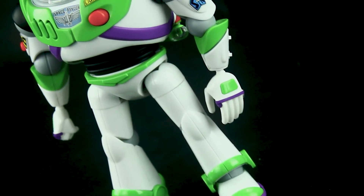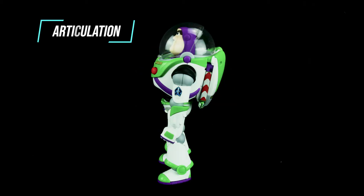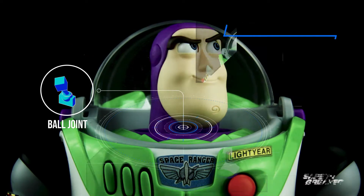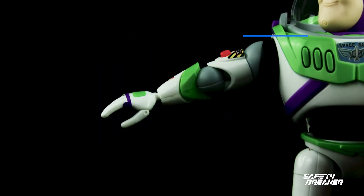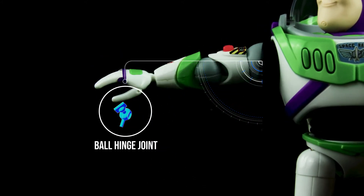Every part just snaps using a layer and slug system, similar to very modern Gunpla. Here is Buzz Lightyear's main figure — he has 13 articulation joints total. Starting with the head, it uses a ball joint and can do a 360-degree rotate, up and down. Not a wide range but enough for looking up and down poses. Shoulders use a ball hinge joint that allows movement around the shoulder socket and outward around 90 degrees.